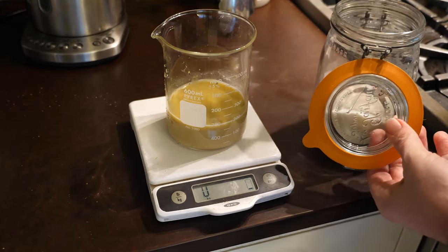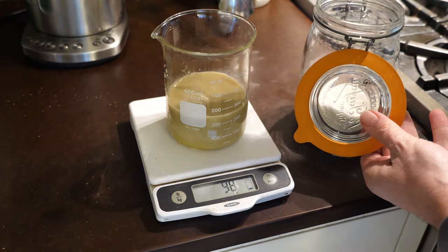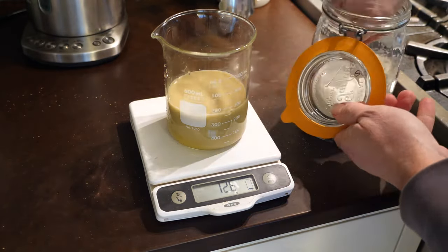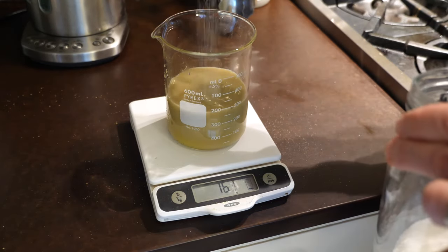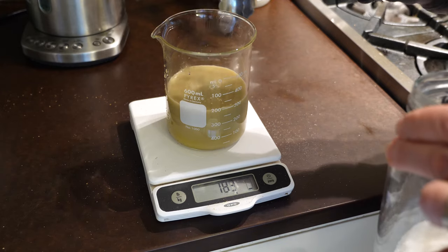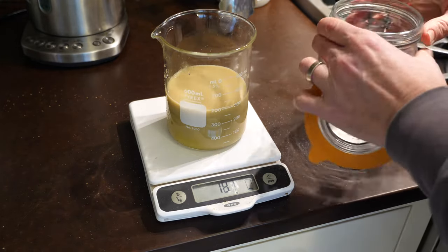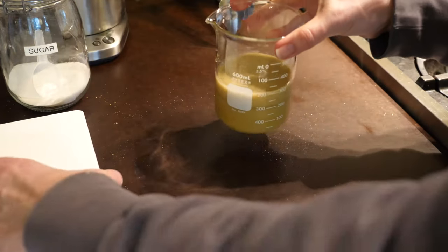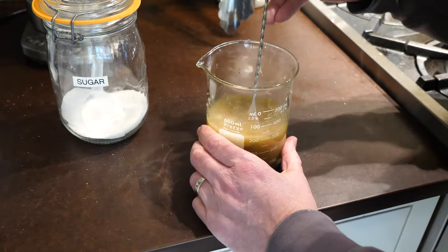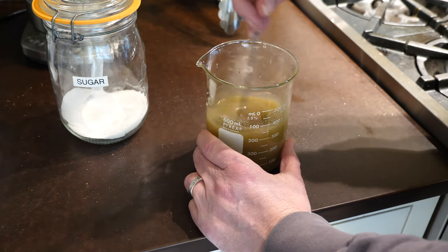I'm going to add an equal weight of sugar. I just use white sugar — I suppose any sugar will do, but I like to use white for this stuff. I'm trying to get the nutty flavor; I don't want the sugar flavor to interfere with the flavor of the syrup. I just stirred this sugar in. You could put it on the heat if you wanted to, but I found I had no trouble getting this to dissolve at room temperature.